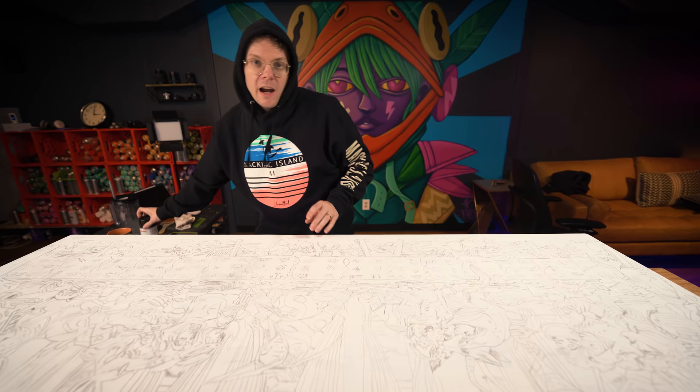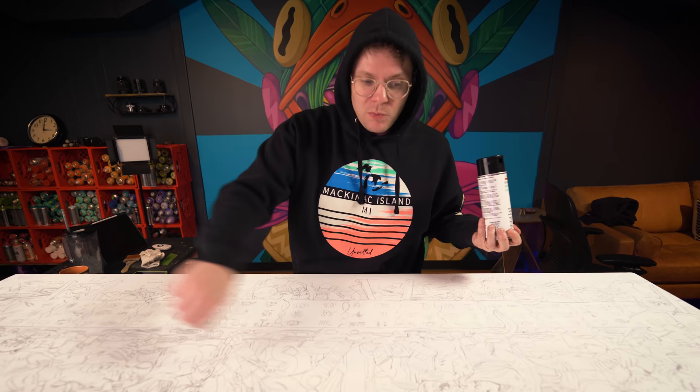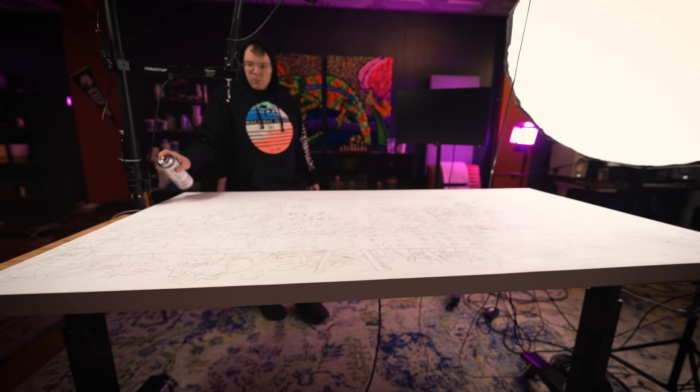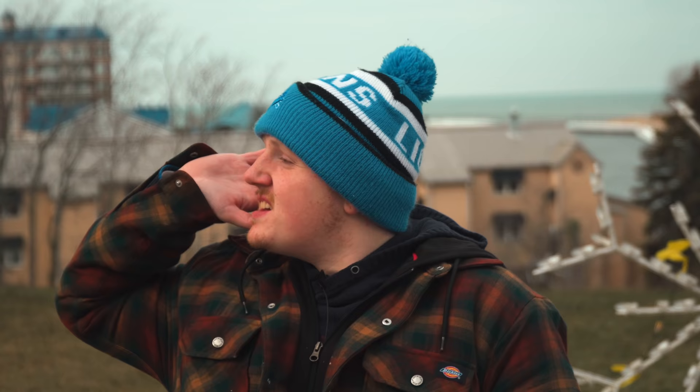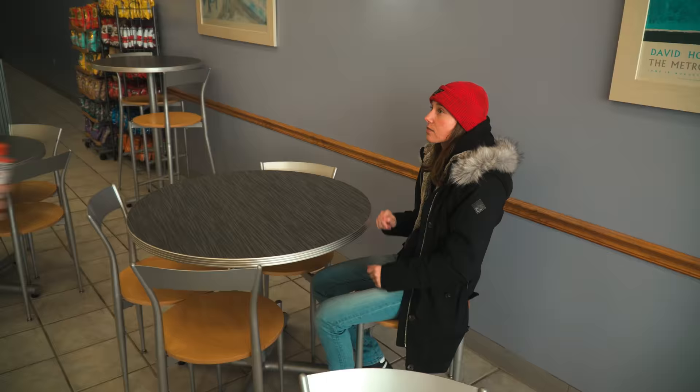I'm going to hit it with this fixative because I want to tone the panel, but I don't want the watered-down acrylic paint to smear the graphite we spent so long putting on here. I need some paint. He needs some paint. It is time. Godspeed, brother. Thank you. I got it. Here's some paint. Thank you.